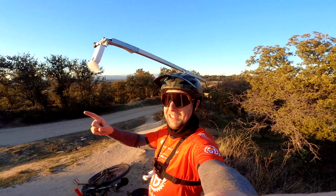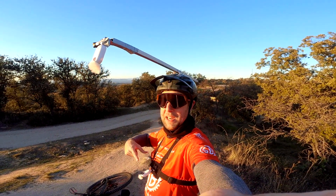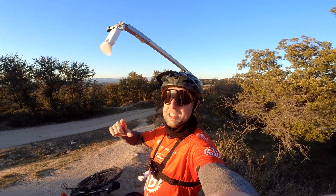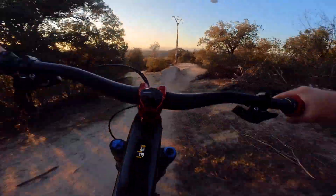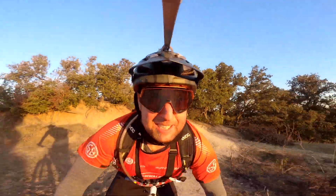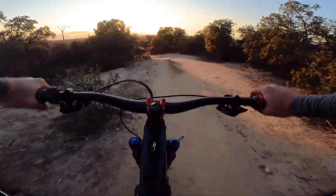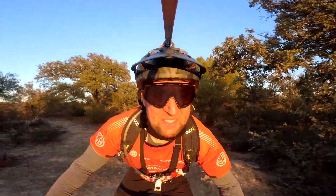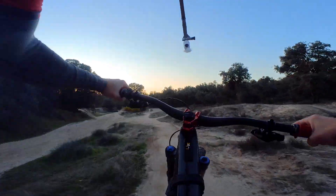We're at my local trail. It's golden hour and I have a crazy mount that's going to give some very interesting footage plus a POV chest mount. Let's see what the new Insta360 GO 2 can actually do. I've got two of them on — front and back — which should give us some pretty crazy footage. I'm riding with a chest harness and a camera mount on my helmet, giving some pretty interesting backward POV footage.